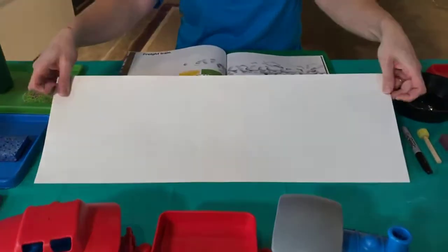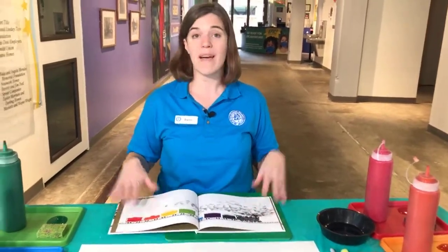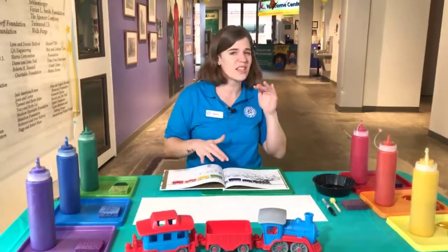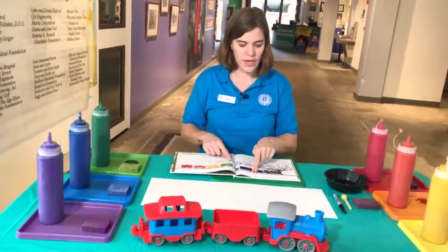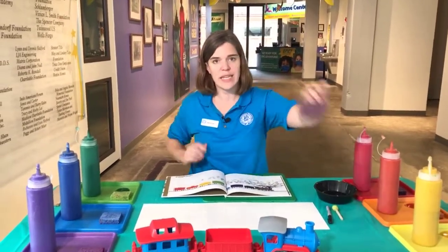Quick reminder of materials for our sponge painted train: we need ideally two pieces of paper taped together because the train is pretty long — we want room for all the different cars. We want as many rainbow paint colors as we can: red, orange, yellow, green, blue, purple. If you have all of those, awesome; if not, you can substitute different colors. We need black as well for the engine and the wheels. We need a black marker to connect the different cars. And finally, you'll need a sponge.